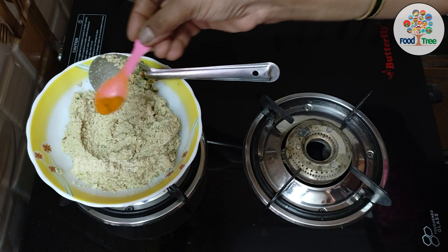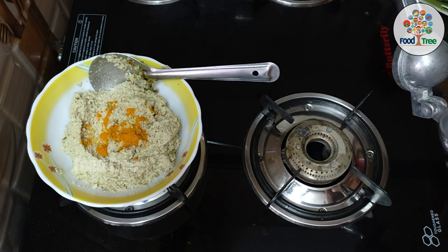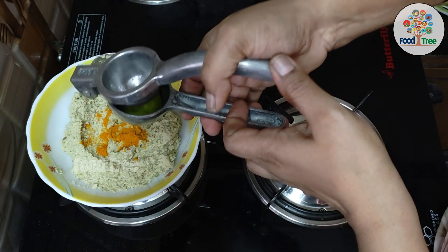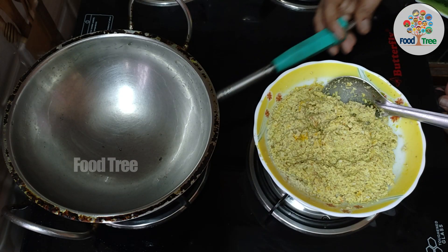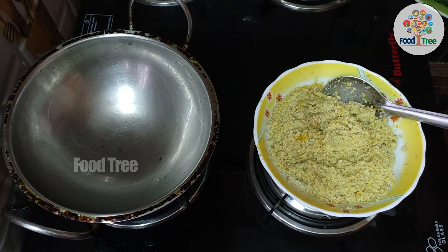Now we will check the other way to this stage. Then we will add a pinch to it and a little bit of oil to the top. We have to put our egg in the bowl and prepare our egg in the bowl.